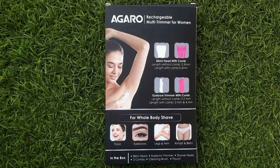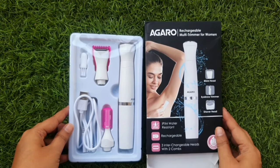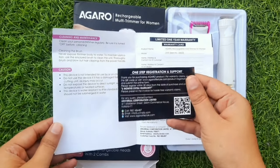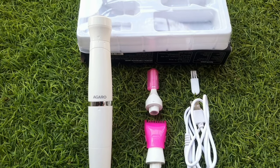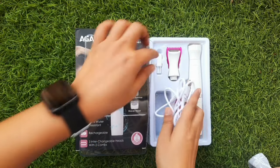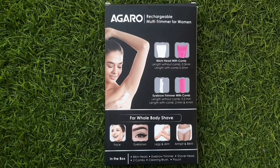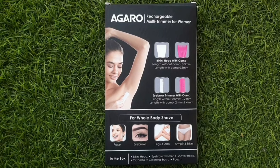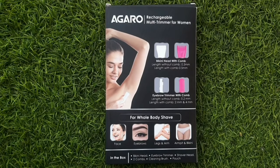The combs make it easier to trim specific areas like eyebrows. If your eyebrows are bad, your whole face will change — so you will get one with comb and one without comb option. You also get a one-year warranty. The battery is 800 mAh and will run around 8 hours. You can recharge it with the charging cable included. The trimmer is 0.3mm without comb and 0.5mm with comb. The eyebrow trimmer is 0.2mm without comb and 2mm with comb.